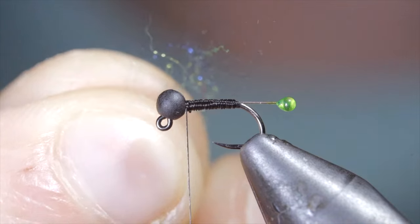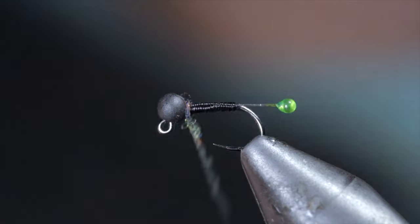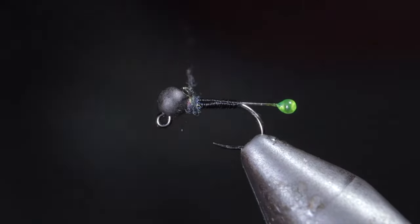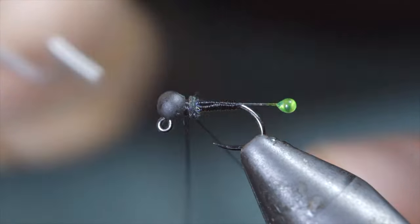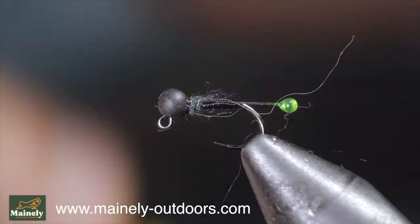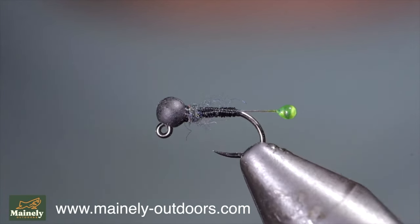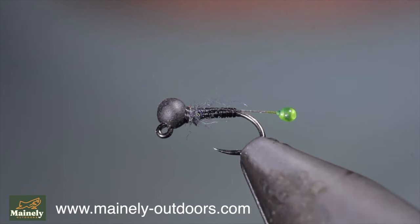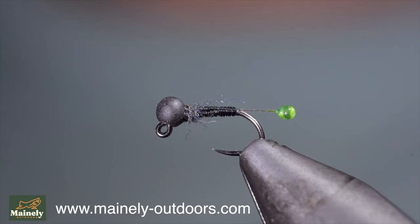We'll then grab just the tiniest bit of dubbing — here I'm using black and chartreuse. Create a dubbing noodle and wrap this just behind the head of our fly. This step adds a thorax. However, the fly is meant to sink incredibly quickly, so don't add too much dubbing. Remove any excess and whip finish to hold everything in place. Snip your thread free and brush it out to give it a nice buggy look. And this is a simple midge that can catch fish worldwide, and has a unique little hotspot to help draw attention. Try it out in this color or any pattern you can think of. Comment hashtag flies in the comments below to win this fly. Thank you for watching, subscribe for more, and I will see you in the next one.